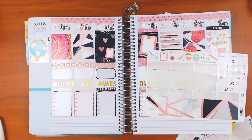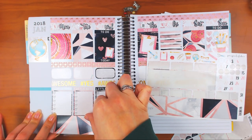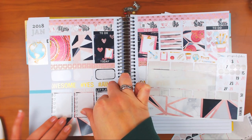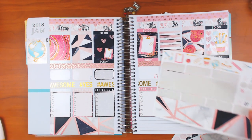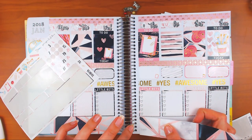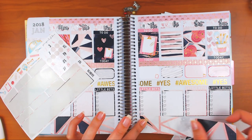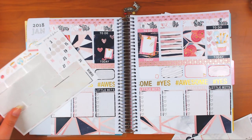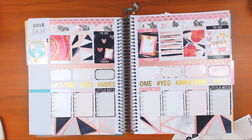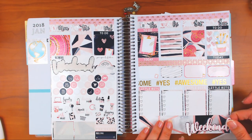Okay, so let's do the bottom washi and then finish out the sidebar. It did hang over a little bit - I'll trim it down if it bugs me, I'm not going to rip it back up because that's annoying. Okay, there we go - perfect. We'll come back to the deco stickers, throw the weekend banner down to finish out the rest of the spread, and there are some functionals on there most of which I can't use in this planner.